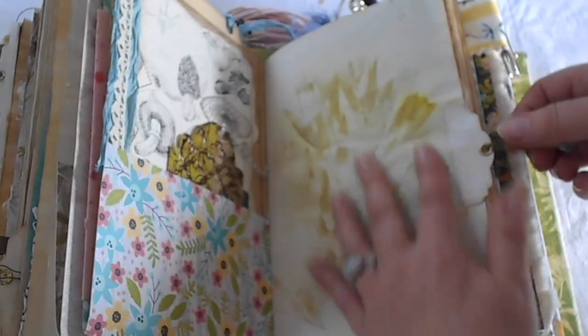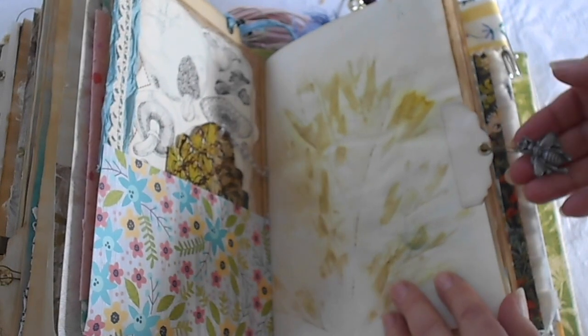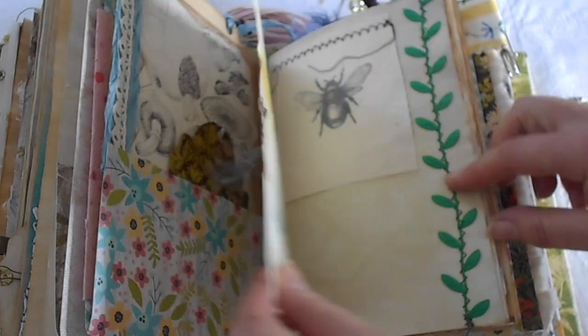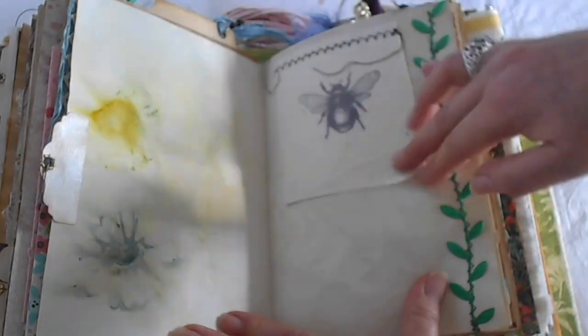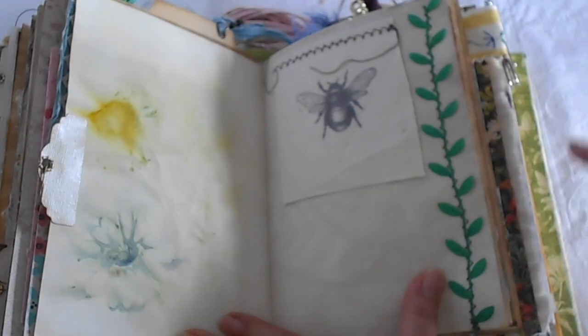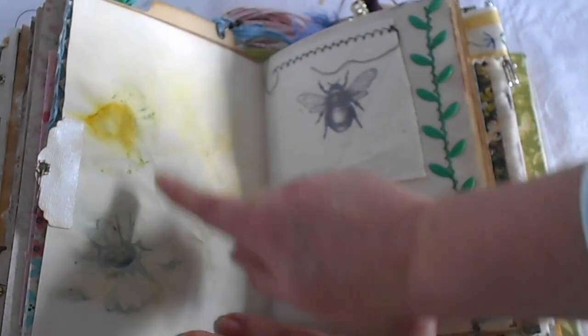We have another eco-dyed page with an annoying insect again — a buzzy bee. More buzzy bees. A flip out with a bee and a daisy print, which came out really quite pretty with the blue and the yellow.